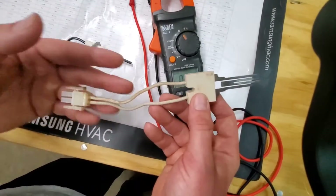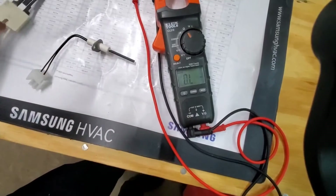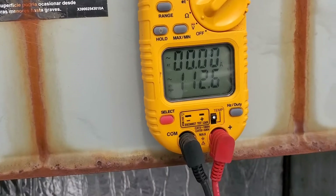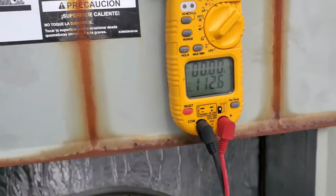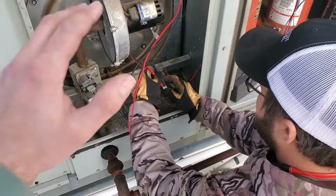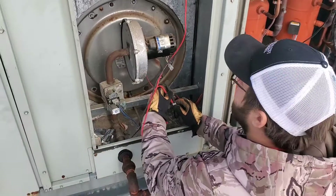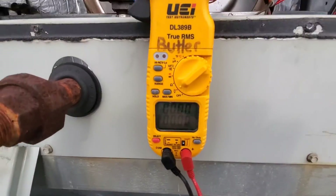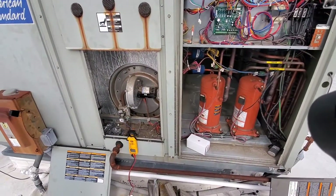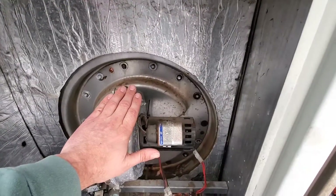If you don't have voltage to the igniter, you need to check your voltage inputs — check your source, whether it's a control board or a relay. We're checking voltage to the hot surface igniter now and we have 112 volts. It's critical to check the voltage feeding the igniter because if it's an improper voltage for what that igniter is rated for, that could be the cause of the igniter going out. Also, that inducer motor didn't sound very good starting up — we may need to replace it.